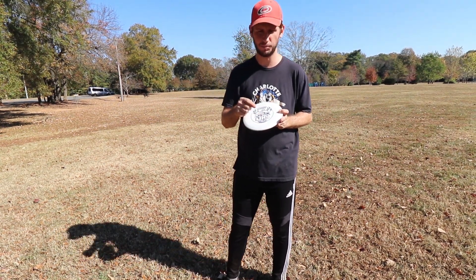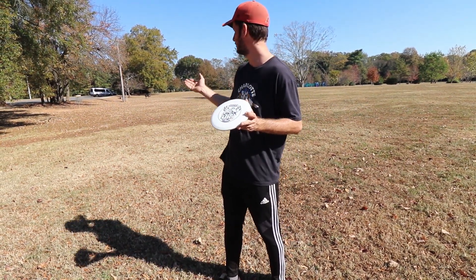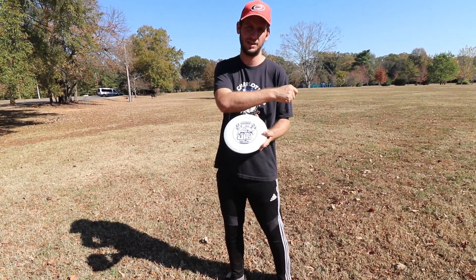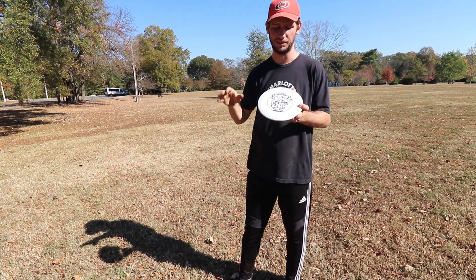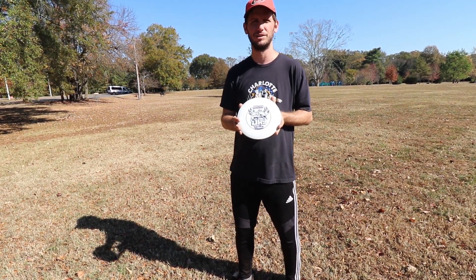The glide was pretty crazy — could be a little bit of the breeze out here. But I would try to not put so much power in it; it had no interest in stopping, it just wanted to keep going. So this thing will go a long way for you.